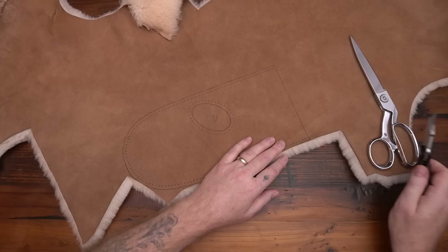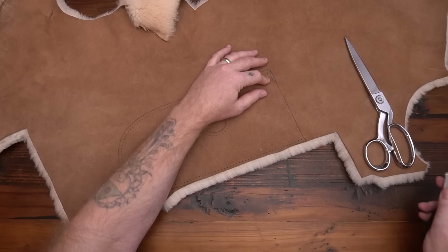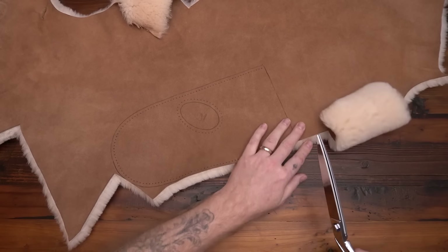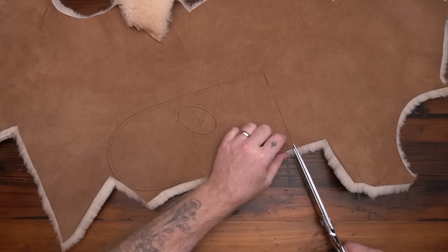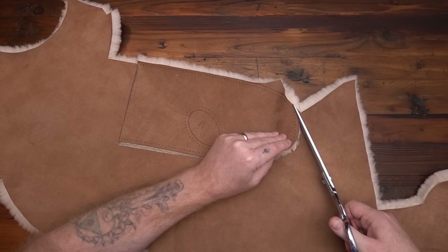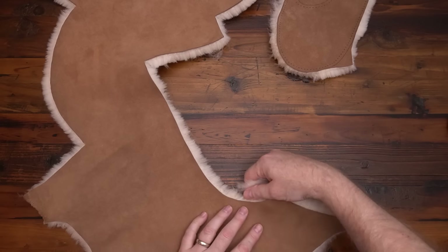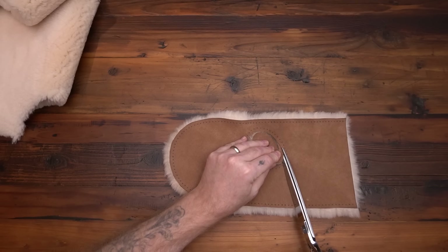Now we're going to cut this out. You can use a utility knife and cut just through the skin, but I find I like scissors better — a nice pair of scissors. Make sure the bottom blade stays up against the skin. If you just haphazardly go through and cut, you're going to cut through a lot of the wool and make it look all weird, especially on this bottom edge because this edge is going to show quite a bit. Shorter snips seem to work better. It's almost impossible to keep fuzzies from getting around, but if you go through and just grab the loose stuff, that'll help quite a bit.